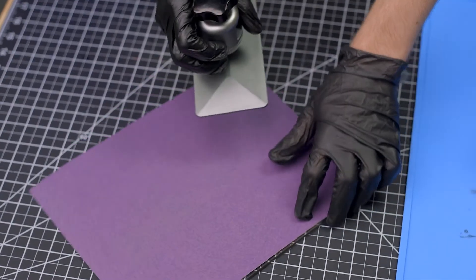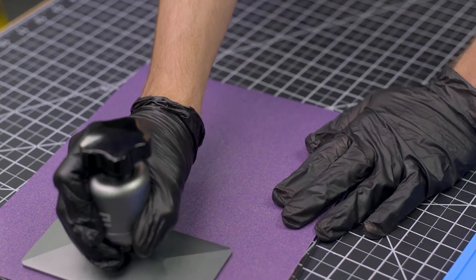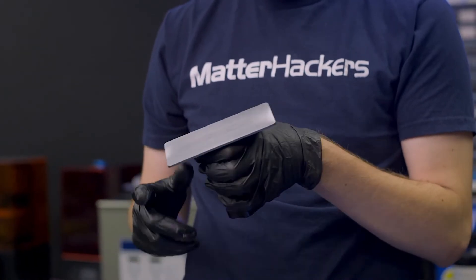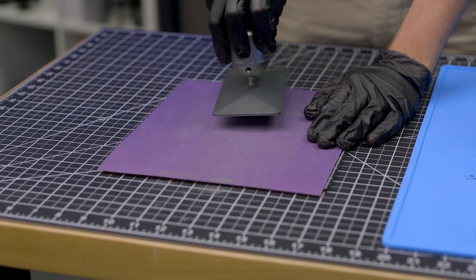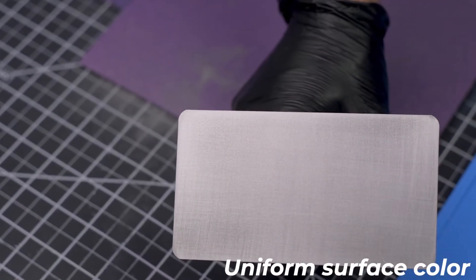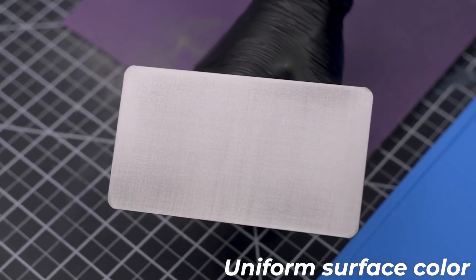Rotate the build plate 90 degrees and repeat the process. Continue rotating the build plate until you have sanded in each direction. Clean away any dust from the build plate and inspect the sanded surface, looking for unsanded areas. Continue the sanding process until these low spots disappear. You are done when the entire surface has been roughed up with no low spots visible.